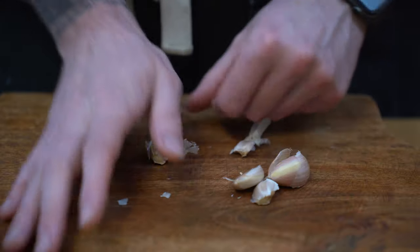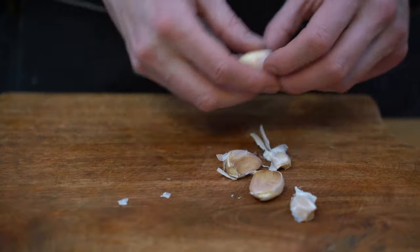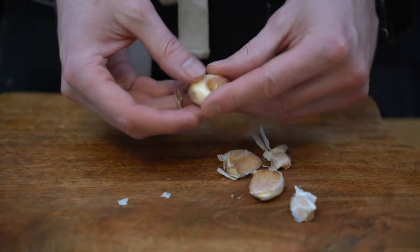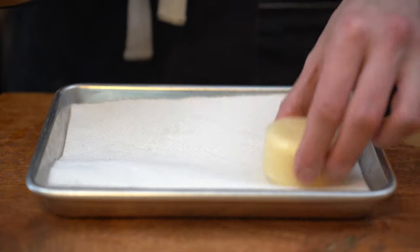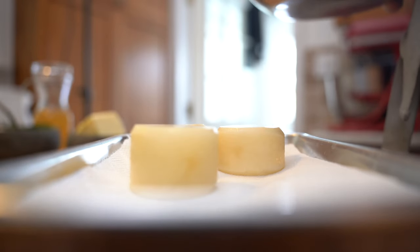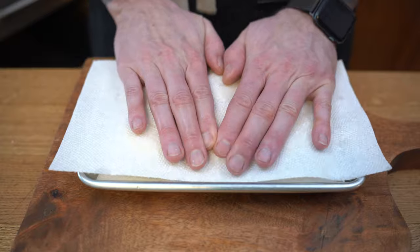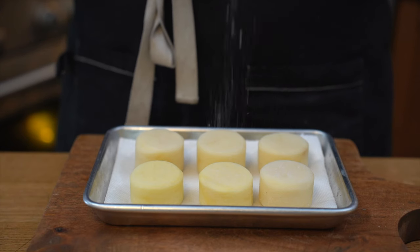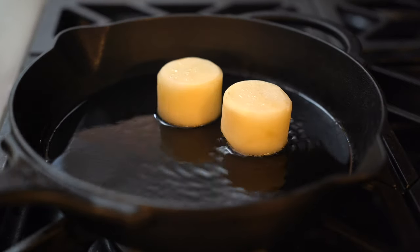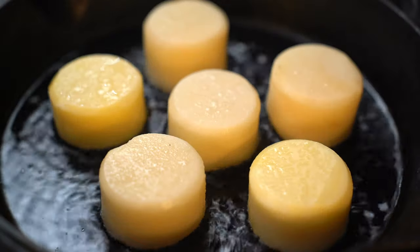We'll smash the garlic with the palm of our hands, and if it's too hard you can also use a knife and just apply pressure on the blade. Just be careful not to cut yourself, and then simply peel it off. Next we're going to take our potatoes and place them onto some absorbing paper, pressing on the top and bottom to remove as much moisture as possible. Then we'll season them on both sides. Next I'm going to take a cast iron and heat up the oil before placing the potatoes. That's why it's important to pat them dry — so there's no moisture and it doesn't splatter everywhere.